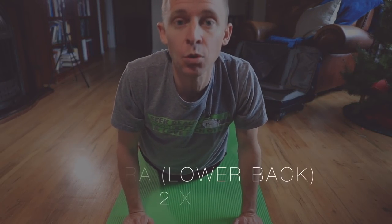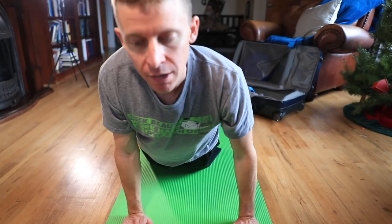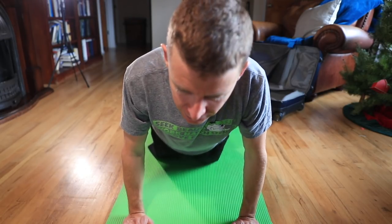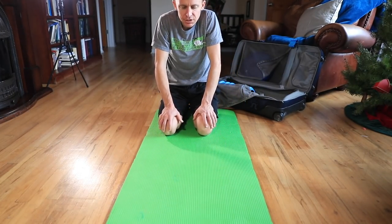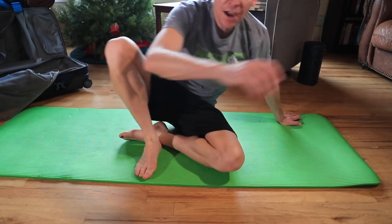Next is the cobra stretch. Get into almost a push-up position with your knees on the ground, drop your hips toward the ground, and raise your head toward the sky like a cobra. This gets your lower back — it feels amazing if you have a tight back, which I always do. Two sets of 30 seconds, resting about 15 seconds between sets.